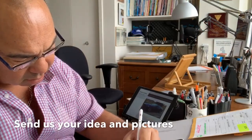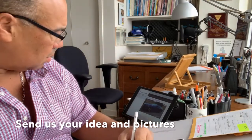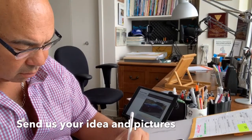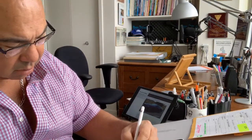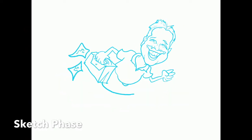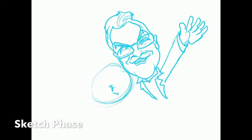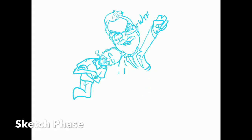So how do you start a gift caricature process? First, you send us an idea. Once we've got you set up with a project, you send us your idea and your photos. Preferably the photos should be clear — something where we can see all the facial features of the person and their body type. We will draw up a sketch based on the scenario and your instructions.